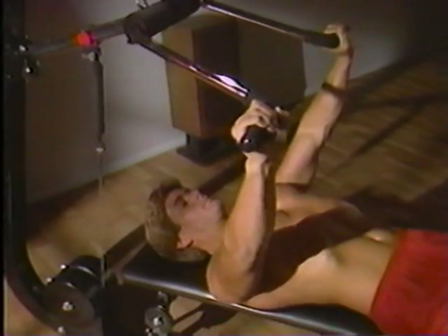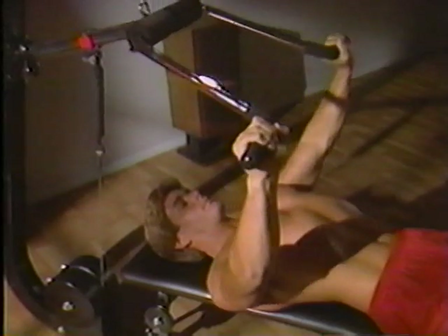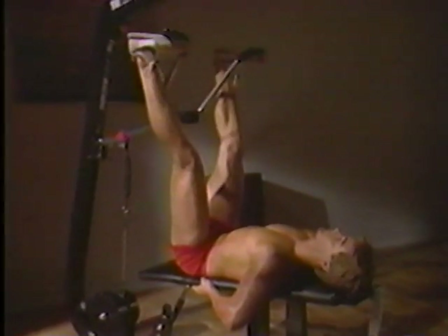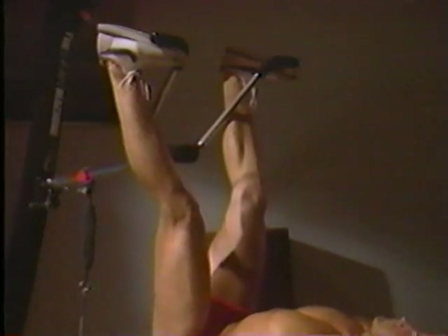It challenges you, dares you to look and feel your best. You feel the benefits almost from the first workout. You see your body changing, your confidence is soaring. Just three 20-minute sessions a week on the Lean Machine Pro gets your body taut and well-toned — and keeps it that way.